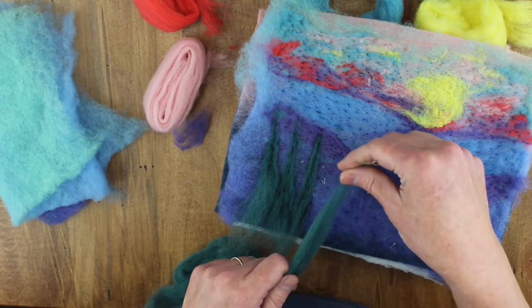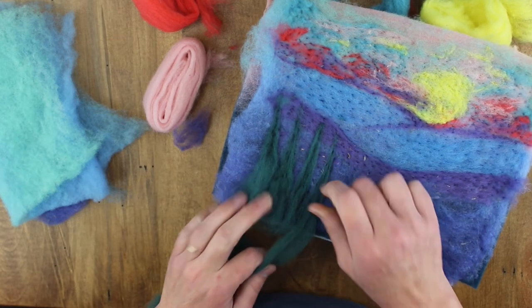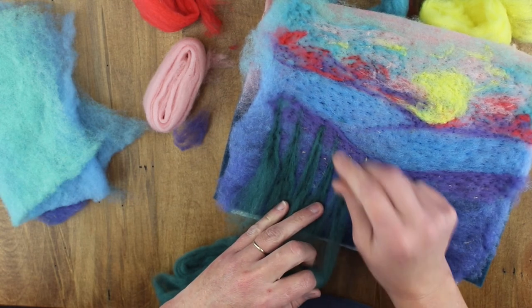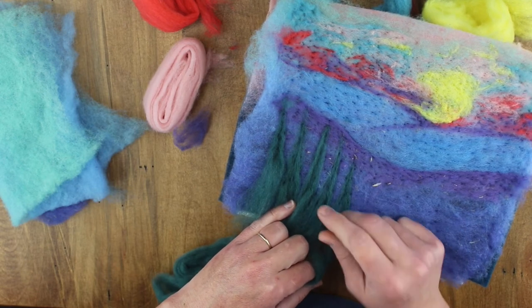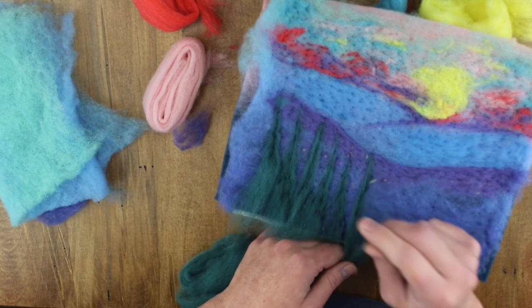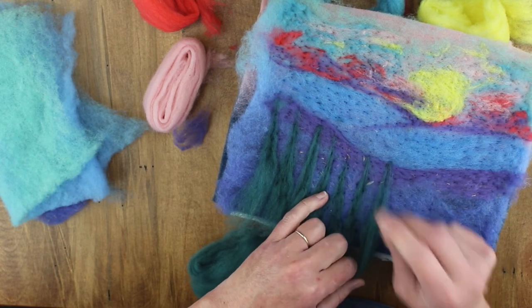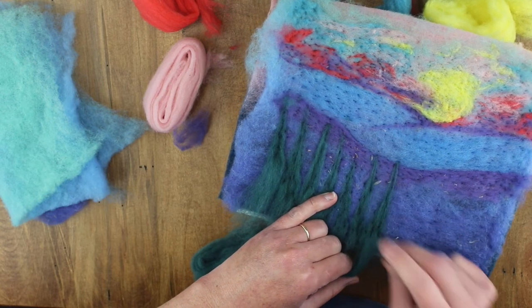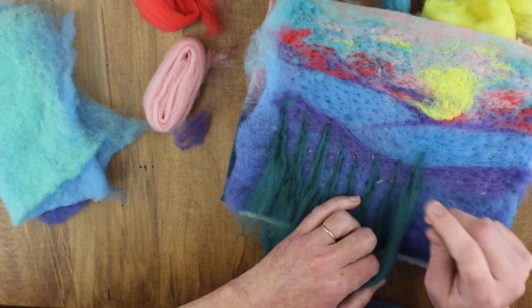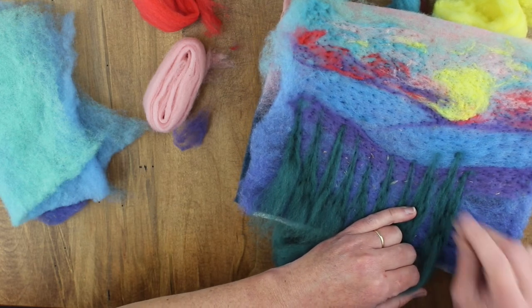Once we get our placement of all of our trees, we'll move on to the other color. Keep in mind when working with this first layer of trees, you want to have your high points at the sides and lower toward the middle — so it creates just a little dip. Because your focal point is more of the sun and the sunrise, you want to frame it in with your trees. Just marking our placement and we will add fullness next.